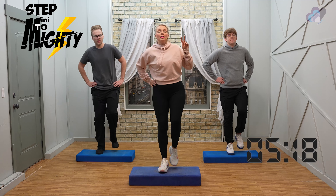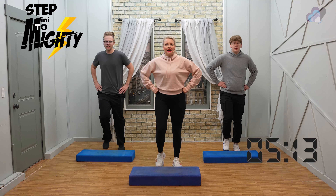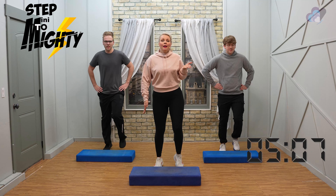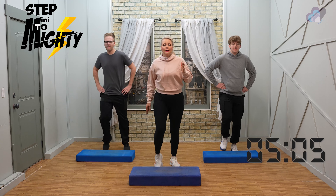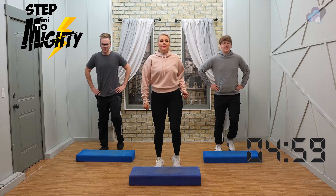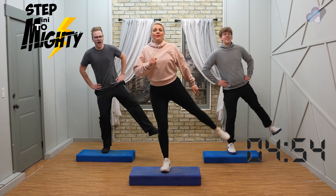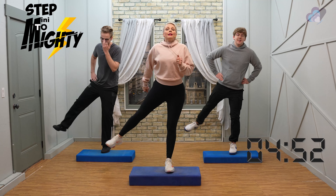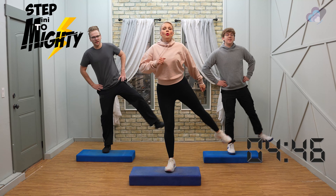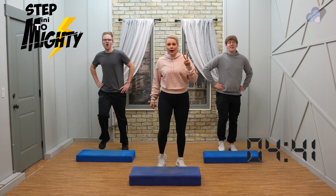Two more — we're going to go step side leg, step side leg. You can keep it really down low, small range of motion. Do you want to add in some arms for balance? I think it helps — so do what feels good for you. Keep it here, keep it here, I love it. Just a few more, hang in there, two more.